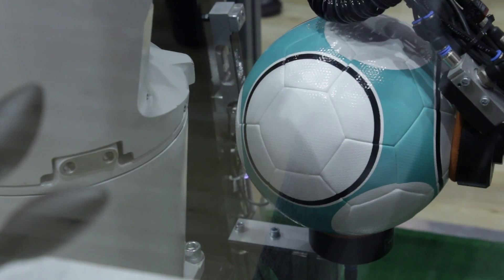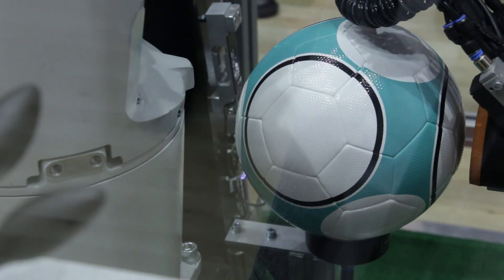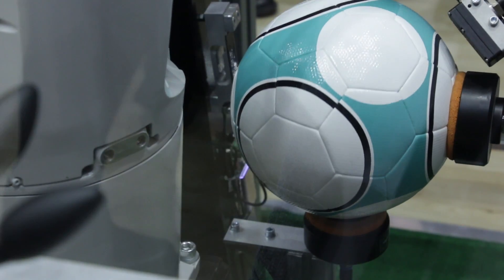This distance allows us to compute the circumference or the roundness of the ball. We do the distance measurement at three separate points so that we can adequately determine whether the ball is round.